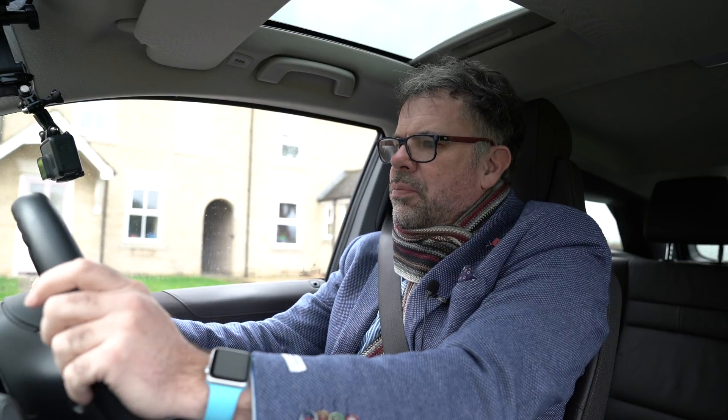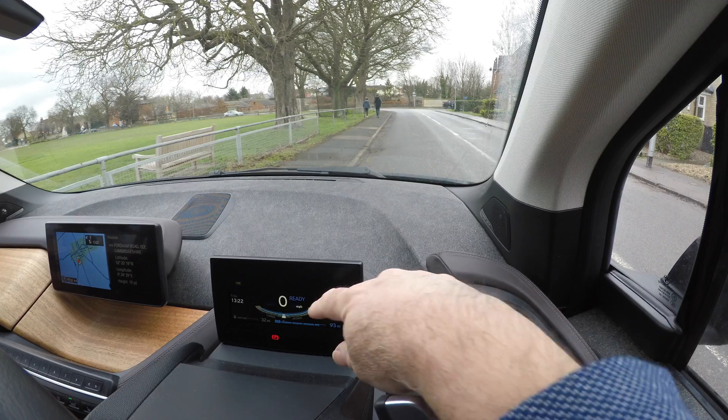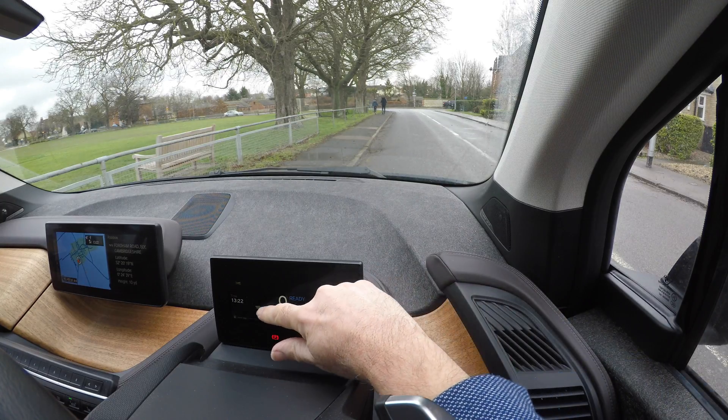Fentor here. I'm doing a very quick video about the regen in the i3 — what that's all about, but also what to be careful of, because there are a few myths around regen and some things one needs to take care of. Here on the power display we have this little sort of...